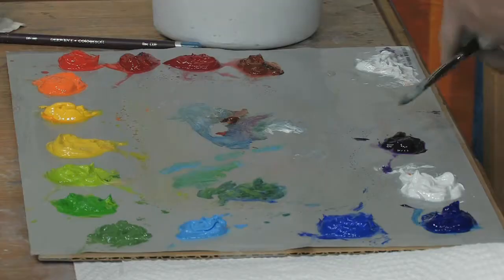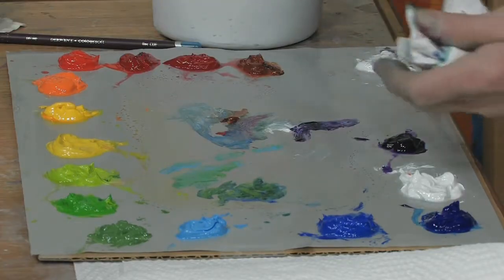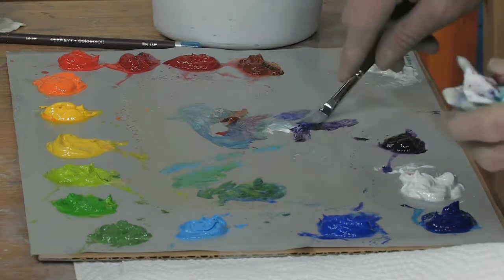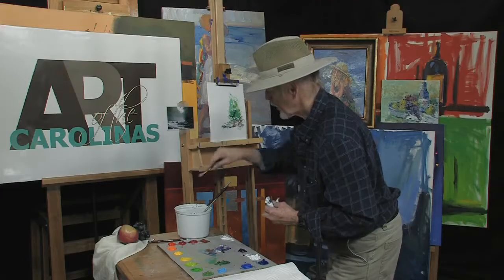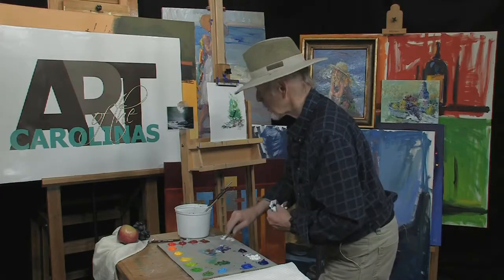Come down here — it's a bluish with a purple. I've got a nice purple here and I'm going to add a little blue to it, a little white, back and forth. Water in here. I like these washes.